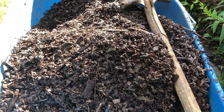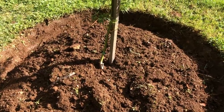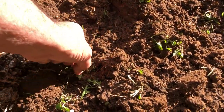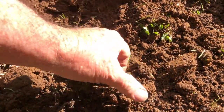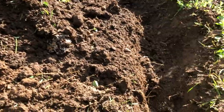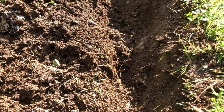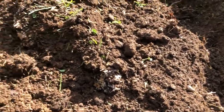Now we're going to apply some mulch. Go over the area and pull out any loose little weeds that are still there, because this will make life a lot easier later on — leave the earthworms though. Once you've done that, apply the mulch, remembering to keep it away from the base of the plant, and don't fill up the dug edge with mulch either, because that will only encourage the grass to start growing back in.